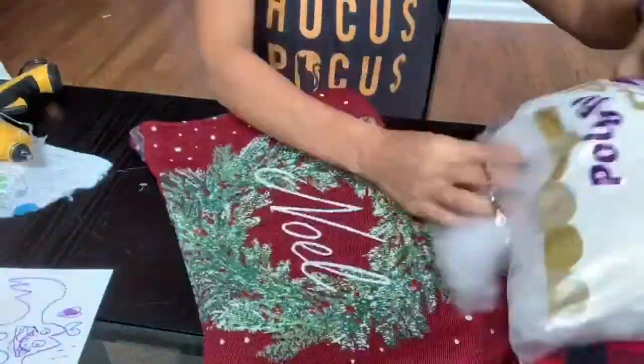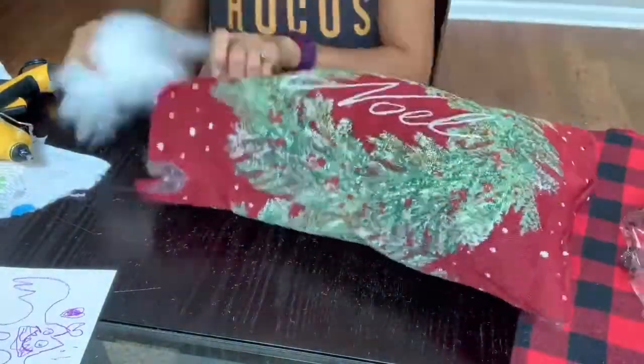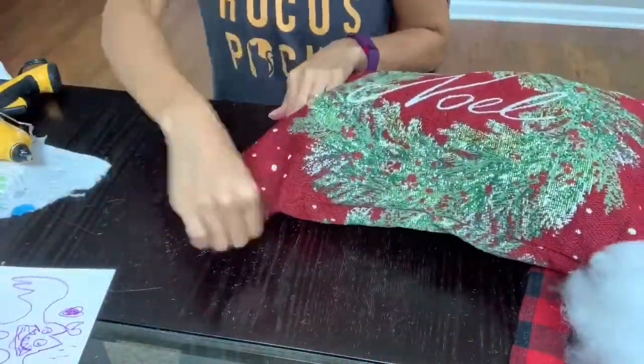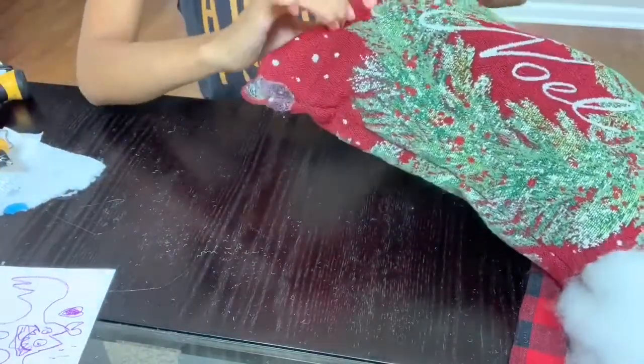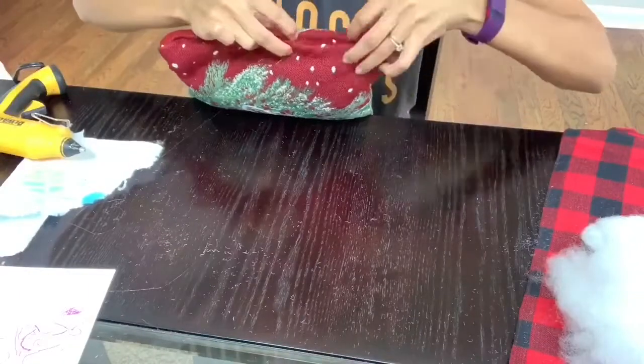Remember to leave a corner open so you can stuff your pillow with the stuffing — you can add as much or as little as you'd like, depending on how fluffy you want it. I folded the corner just to make all the edges match with the other sides, adding a little bit of glue and then sealing it down.